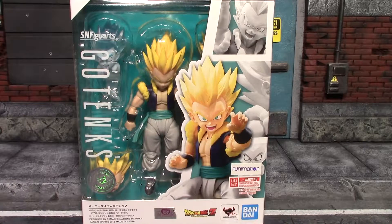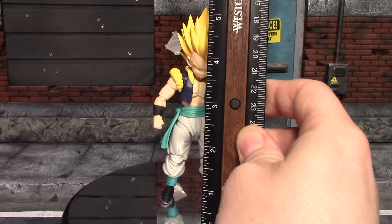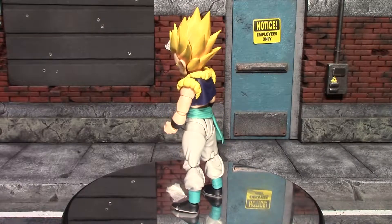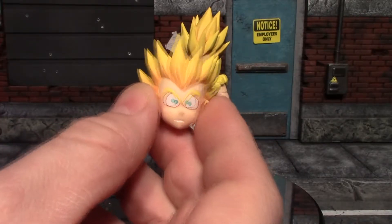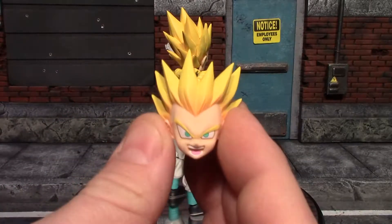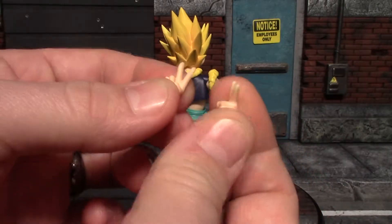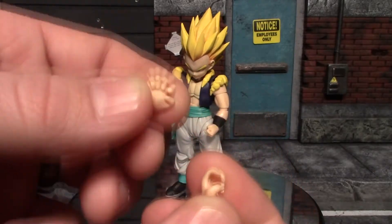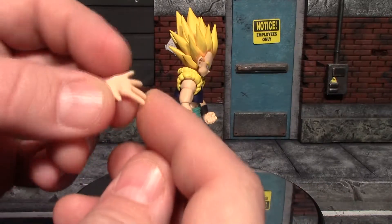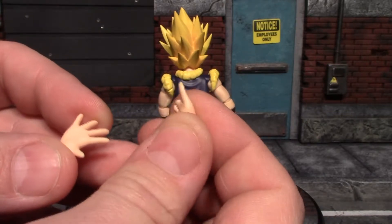He's out of the packaging and to the top of his hair he stands about five and a quarter inches tall. For accessories you get some pretty fun stuff: a worried head sculpt with a little sweat bead on the forehead, a laughing or screaming head sculpt, a couple of peace sign hands, a grabbing hand, a karate pose hand, a sprawled-out hand, and a pointing finger which would be good for the Galactic Donut.